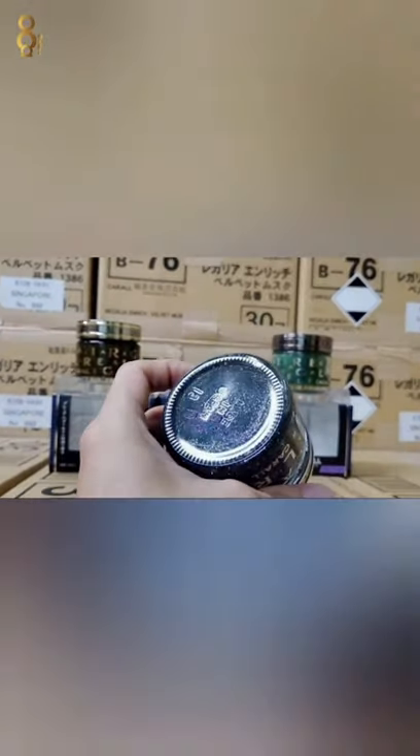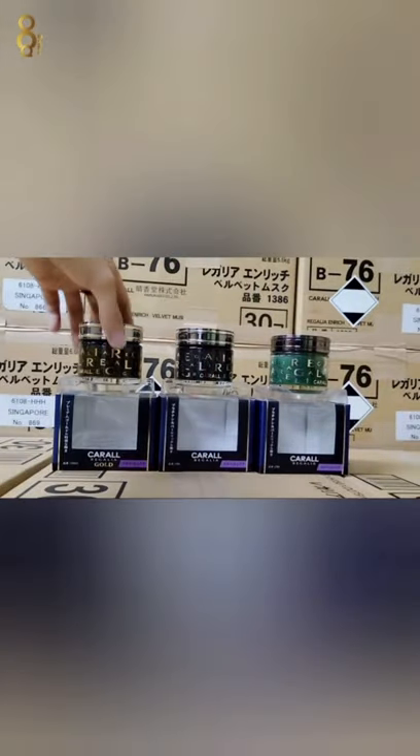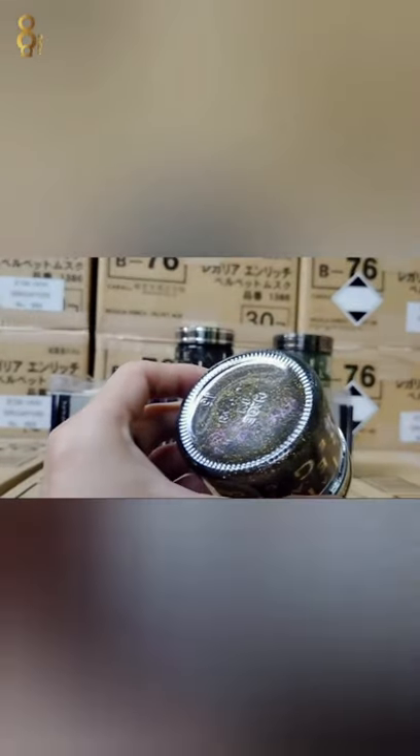Lampak tak? Haa, lampak tak? Made in japan lah, ada tulisan made in japan. Satu lagi, yang ni gold color ni pun ada — lampak tak? Made in japan, original ni.